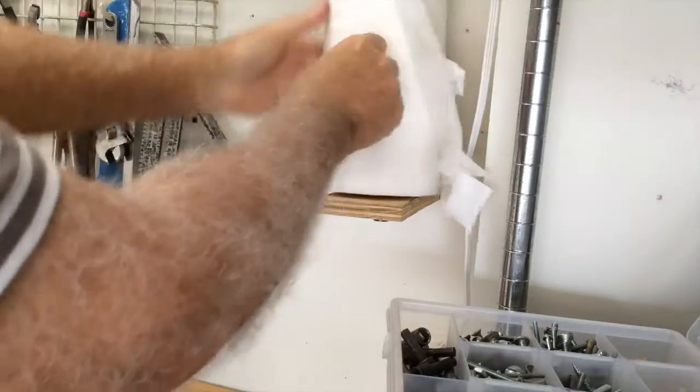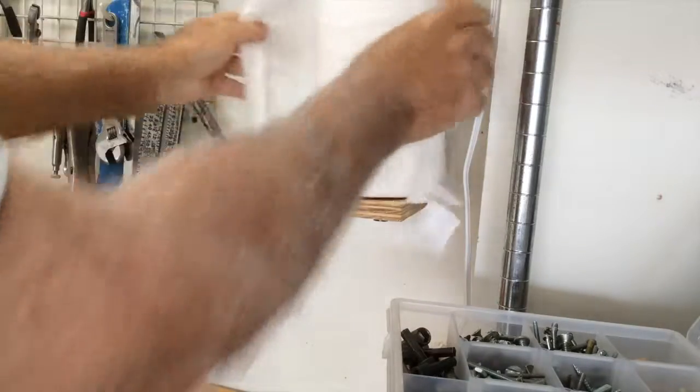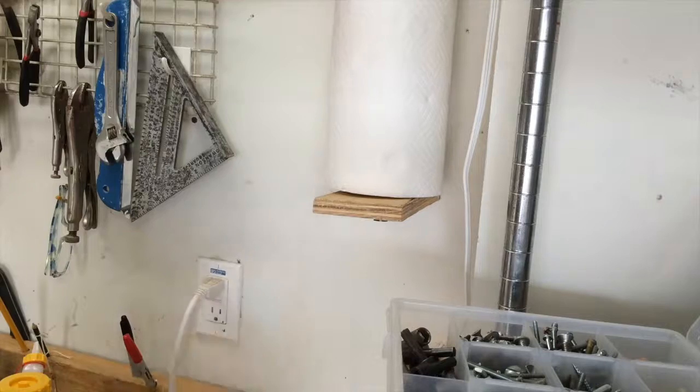Paper towel holder — ready to go! If you liked our tip on DIY how to make a garage paper towel holder, please subscribe down below and come back and see us real soon. This is Bodie Pindus with DIY Home and Garden Projects.